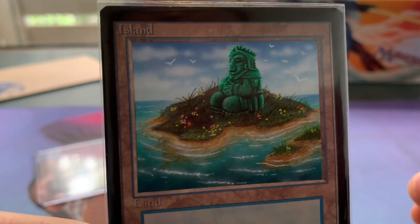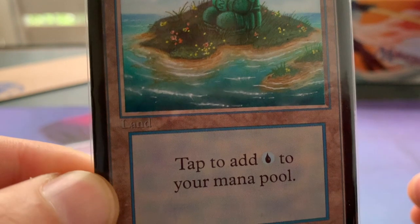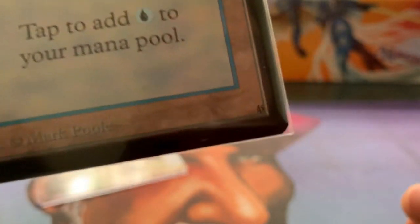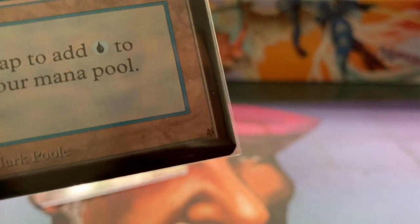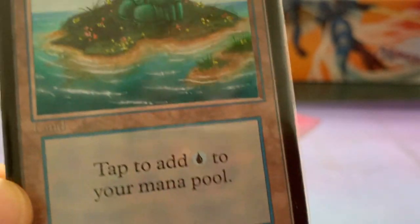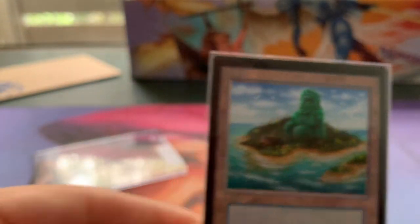Look at that detail — oh man, absolutely gorgeous! And here we can see a signature at the bottom. Wow. AS Alters, you are one talented artist.